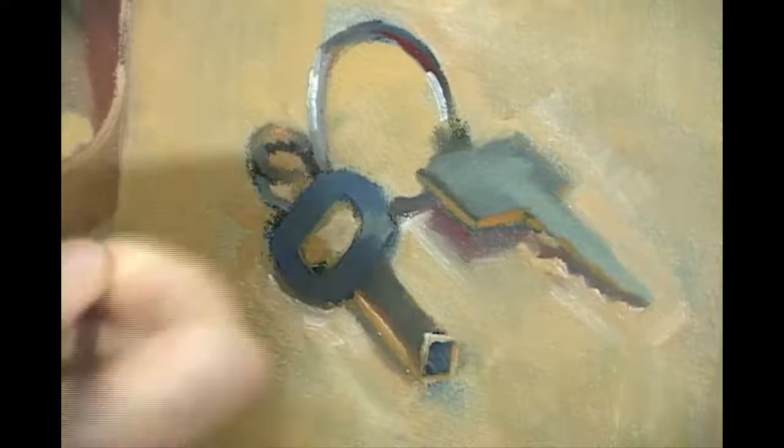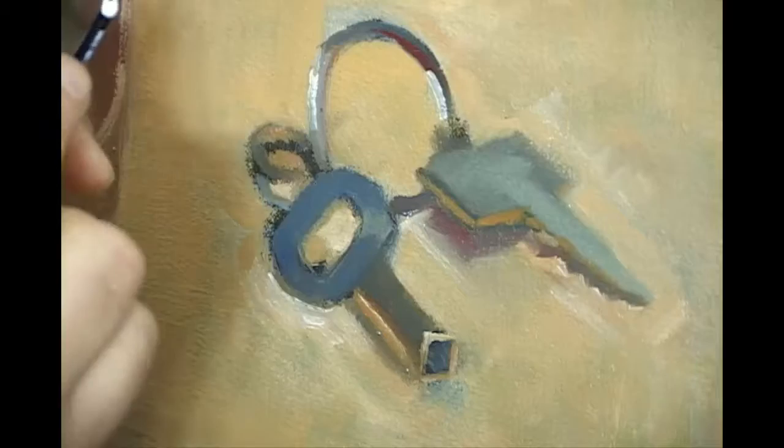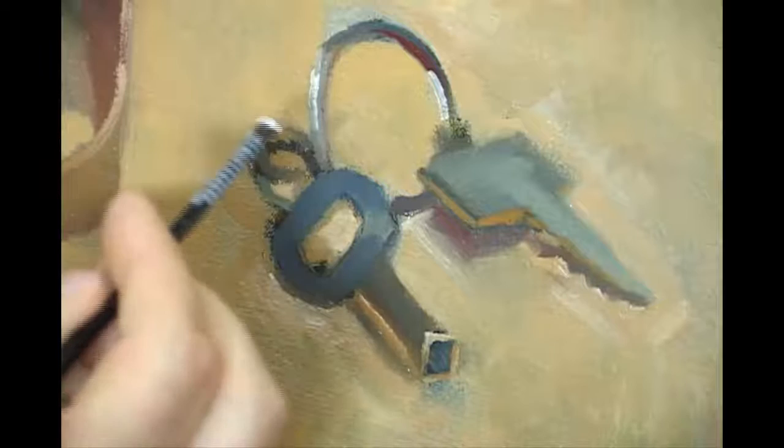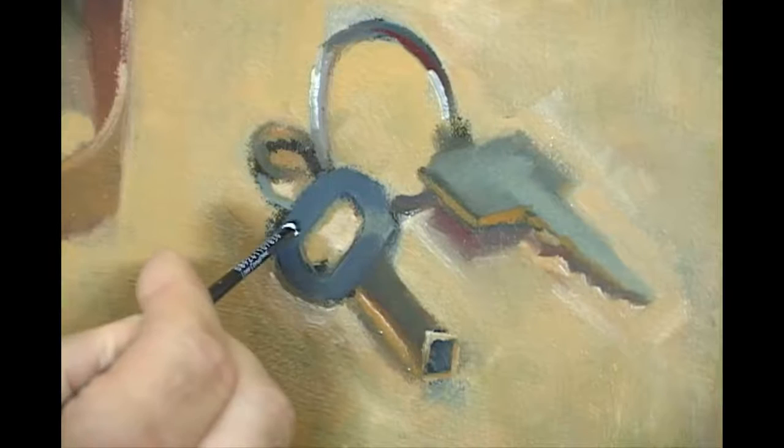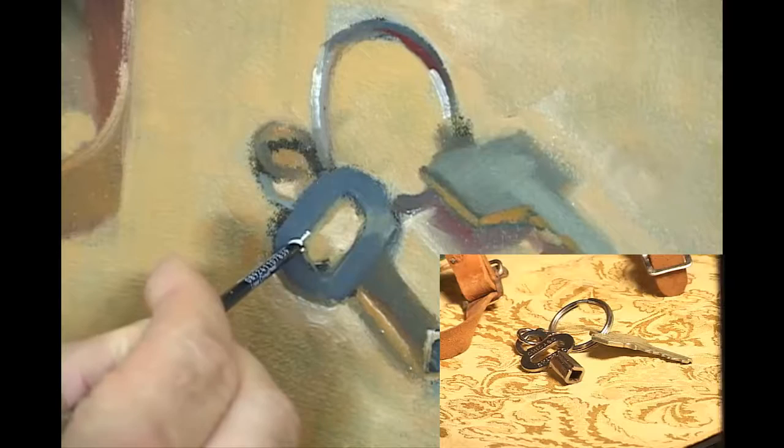Now I'm going to show you a trick. I'm going to put some paint right down on the end of the paintbrush like this, so the paint is actually hanging off the very end of the brush — not the side with the bristles, the handle side. Then I'm going to take that paint and just the very edge of the glob and sort of drag it. You're actually using it as a scribing tool. This is a way to get an extremely thin highlight.